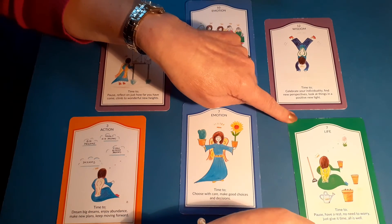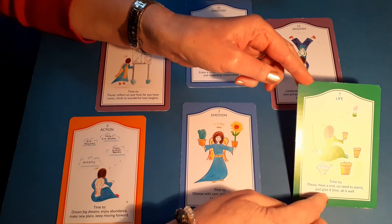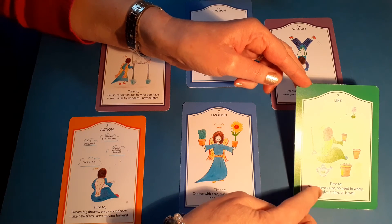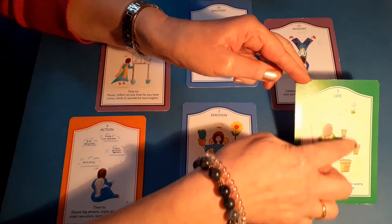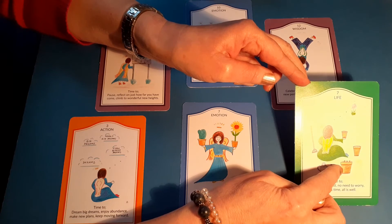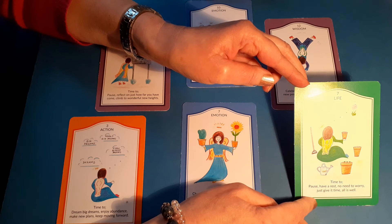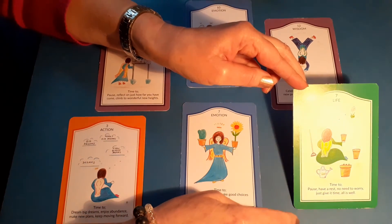How do we pull it all together? We've got a card here from the life suit — this is about job, career, money, and everyday life. It's card number seven. Time to pause, have a rest, no need to worry, just give it time — all is well. Our lovely angel here has been planting seeds and watering them; she's got them planted and these are actually growing now. She's seeing signs of success, visualising what a beautiful flower — a lovely outcome — is coming. So with this card: how do we pull it all together? Know that the seeds are well planted and abundance is on its way.